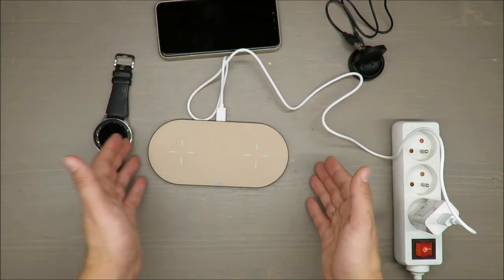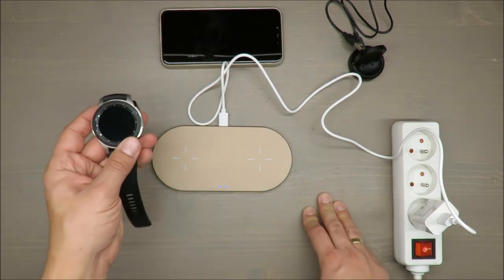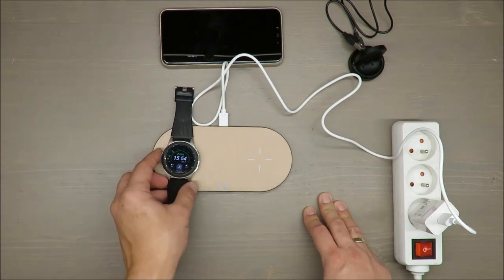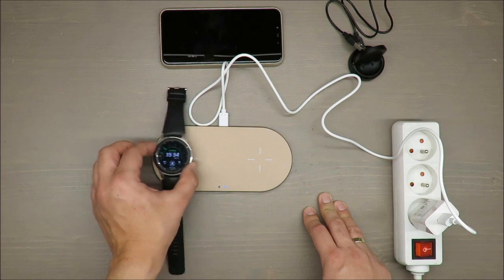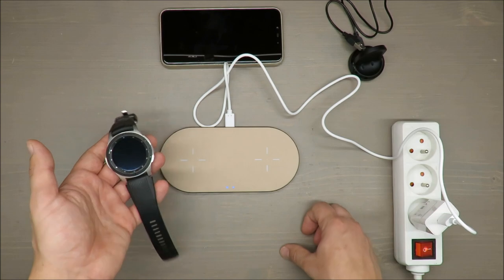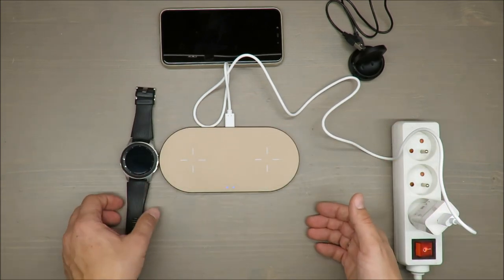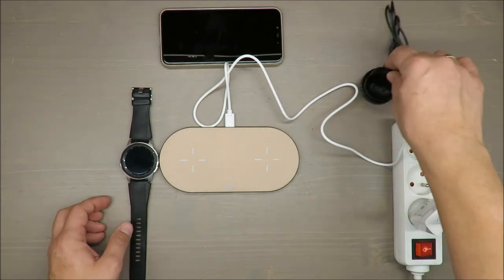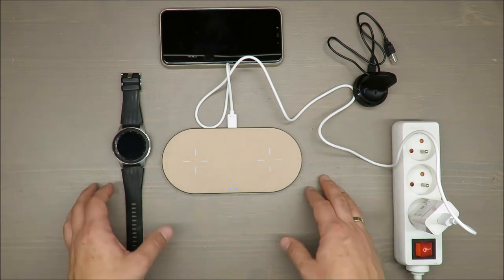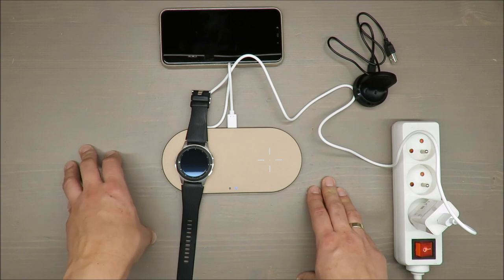Honestly, sorry for that, but I don't have a smartphone with wireless charging functionality. I thought maybe it would work with a smartwatch, but it isn't working. For those of you who thought you could use it for various devices — no, you cannot. It's also information for me that I still need a dedicated charger for my smartwatch and cannot use this cordless wireless charger for it.